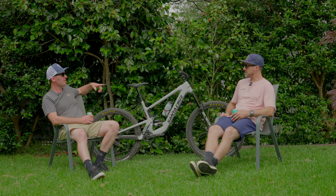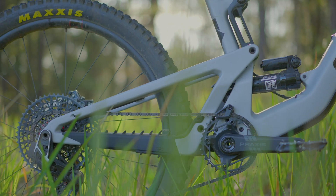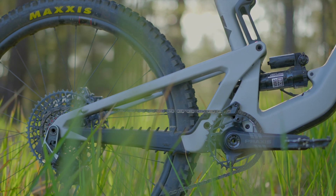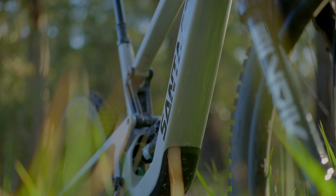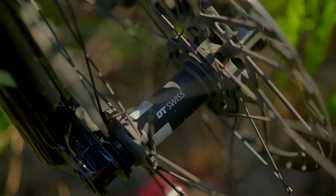The other thing that connects it with the Bronson — when we think Bronson we think MX wheels, mullet: 27.5 rear, 29 front. This thing is exclusive mullet. The previous Heckler you could get in a mullet option, but the Heckler SL is MX wheel only — which is ridiculously good.